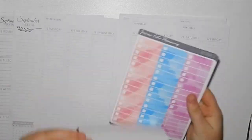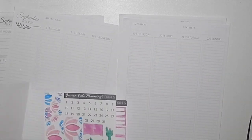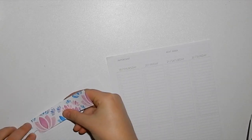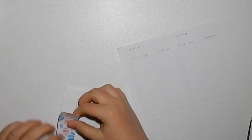Hey guys, welcome back to my channel. I am doing the hourly Whistle and Birch with this beautiful Jessica Kate planning kit. I've been hauling this ever since Jessica Kate planning was in its infancy and was a store, so I'm so excited to use this. I absolutely loved how it turned out.